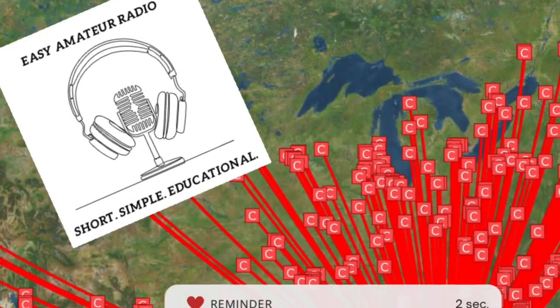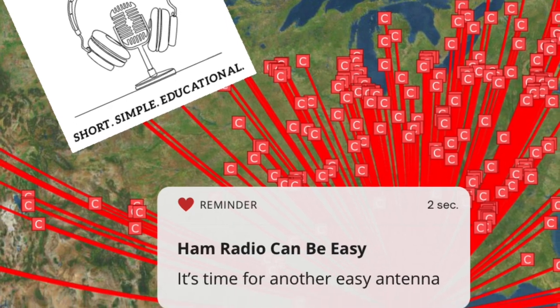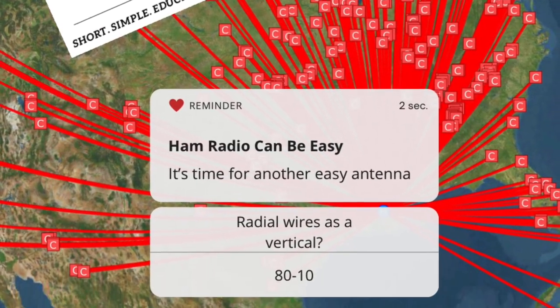This is your reminder that ham radio can be easy. Let's learn how to build an 80 through 10 meter vertical using a radio wire from another antenna.